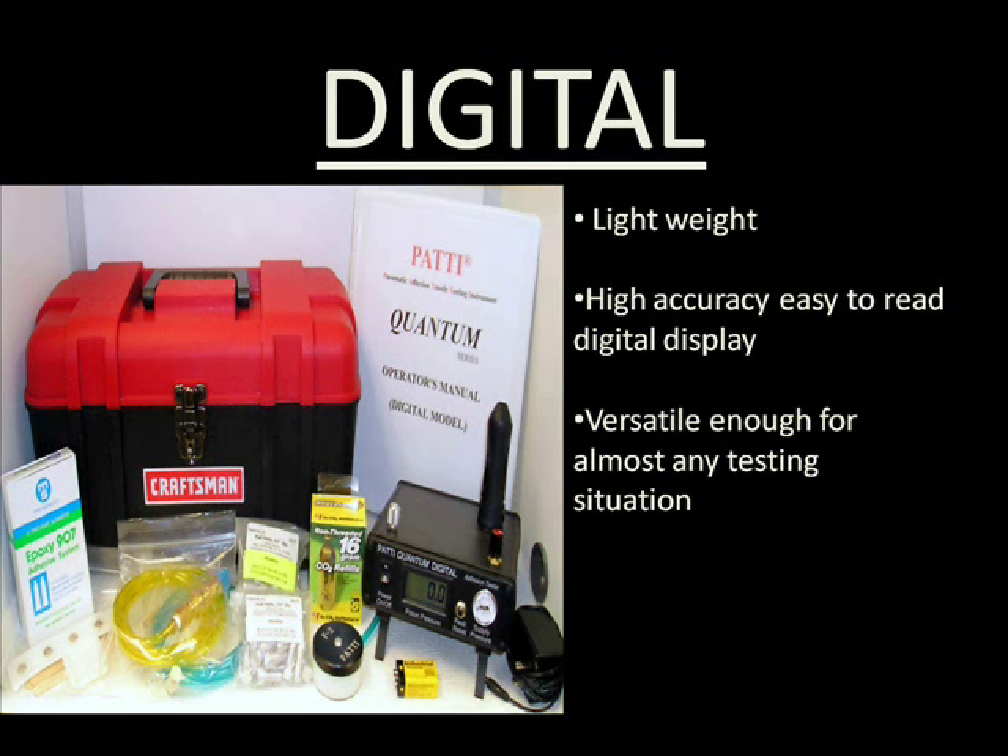The digital model takes adhesion testing to the next level by offering an easy-to-read digital display. Its lighter weight design increases portability without sacrificing durability, and its ease of use makes it ideal for almost any adhesion test.